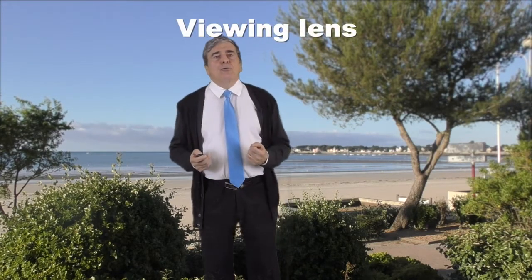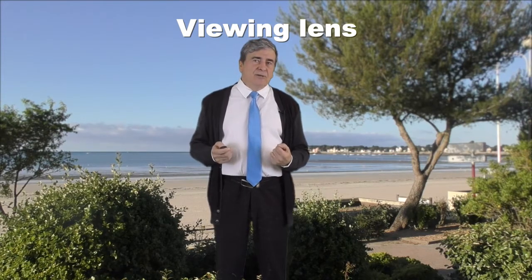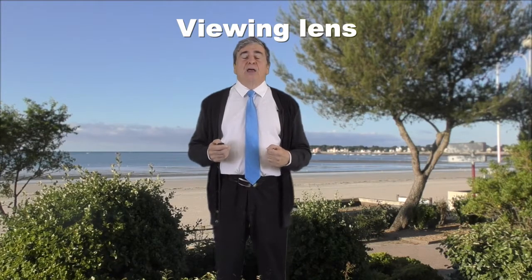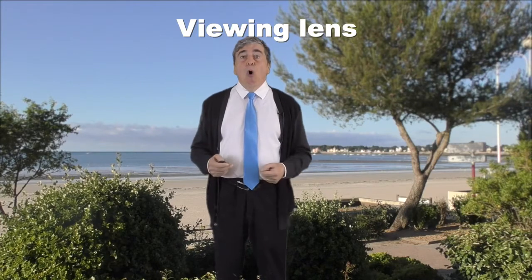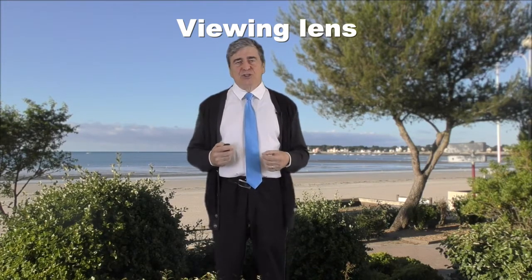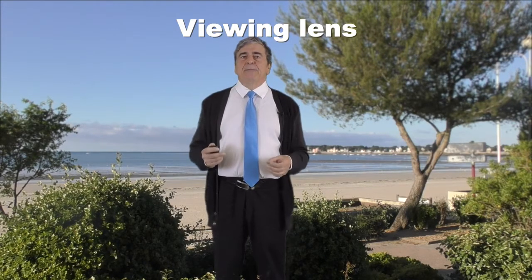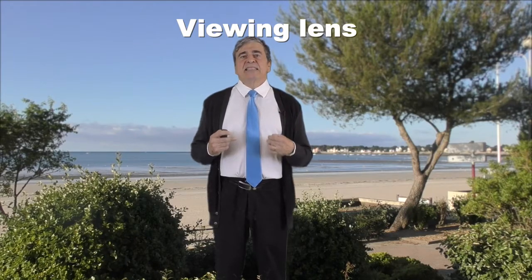Let's go now to the viewing lens. The choice offered to the operator is to privilege either 360-degree view or the quality of the image — you cannot have both. When we talk about macular surgery, the choice is quickly made: it is the quality of the image that must be preferred, and this leads us to exclude large-angle lenses. No photographer wanting to make a close, sharp portrait will take a wide-field lens.